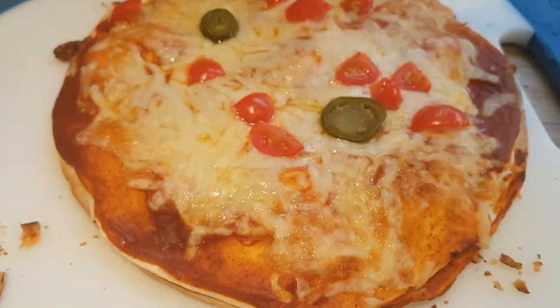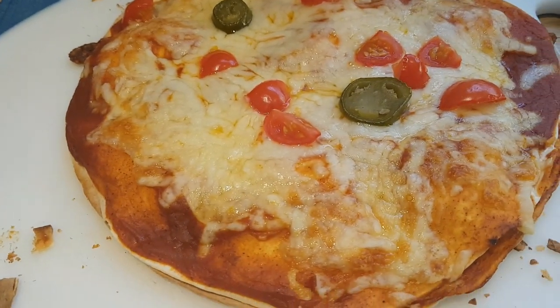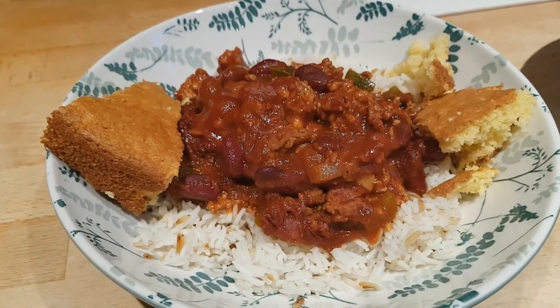I'm going to cut it up with the pizza cutter into wedges. I've got a bit of green salad on my plate ready to go, and I'm really looking forward to this to start off another busy week.